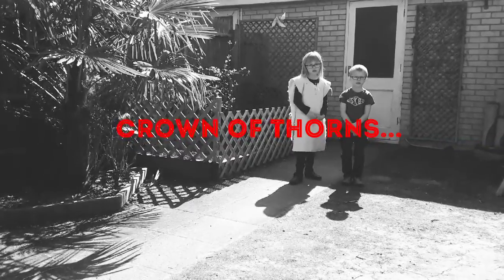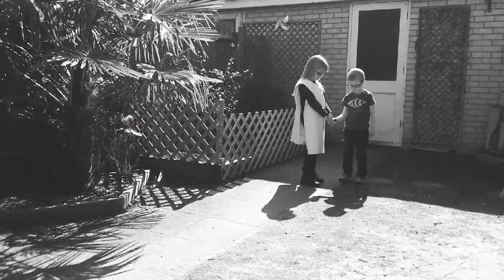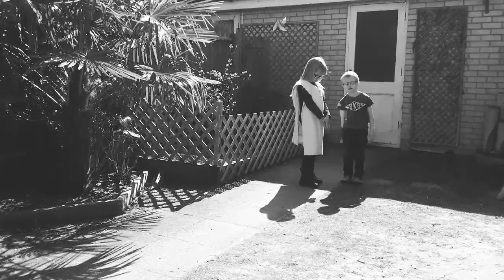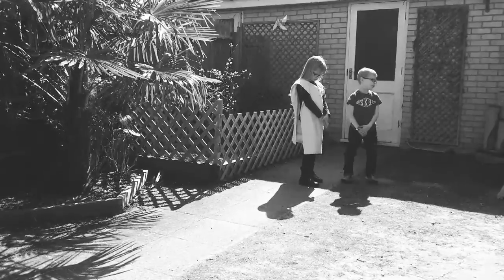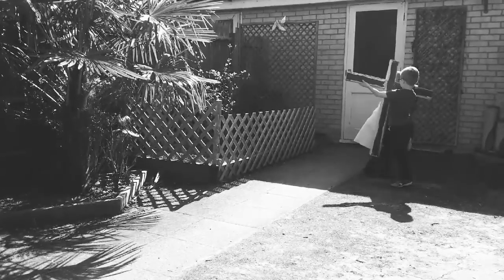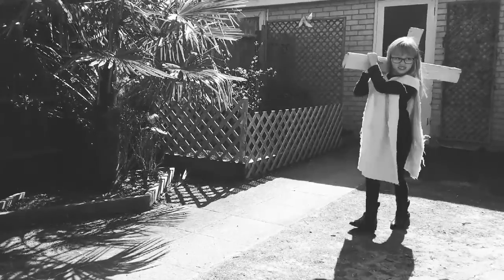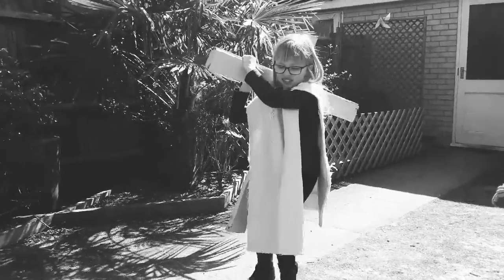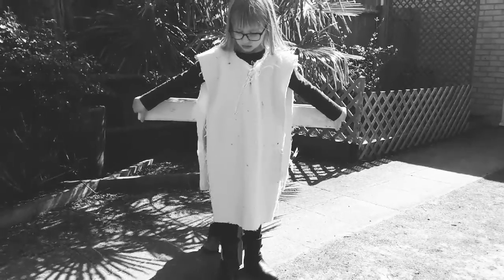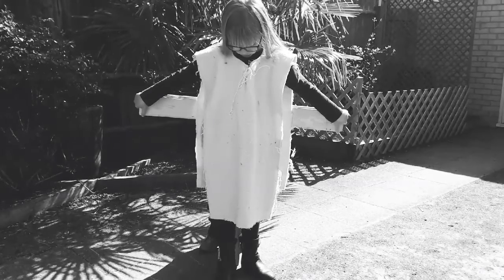Later that night, Jesus was arrested even though he hadn't done anything wrong. Cruel soldiers put a crown of thorns on Jesus' head. His enemies told lies about him. Jesus had to carry a large cross up the hill. He was nailed to the cross and left there to die. This is a day we remember tomorrow — Good Friday.